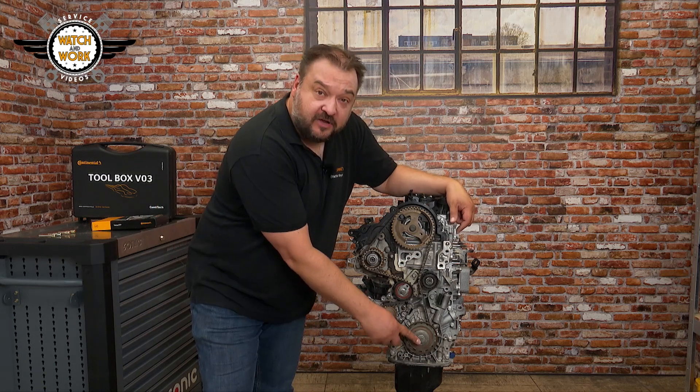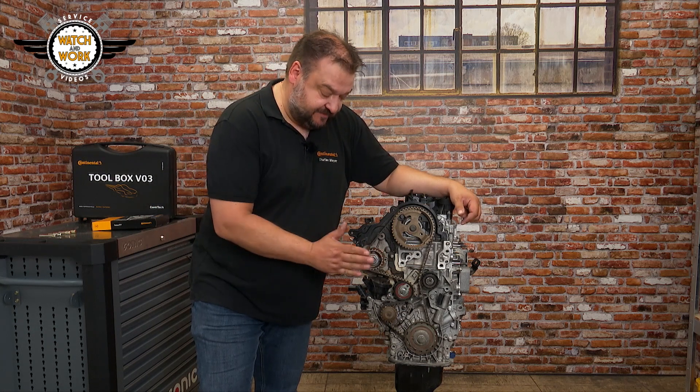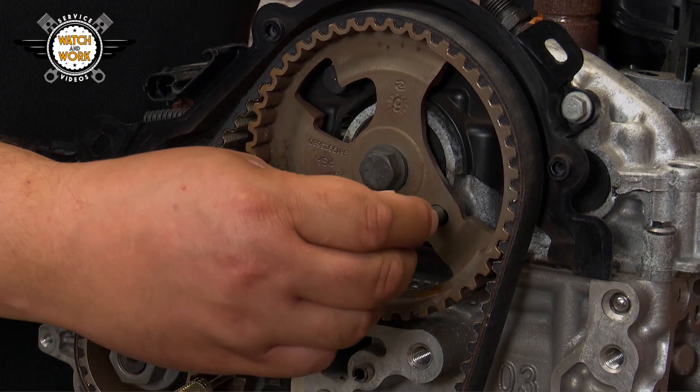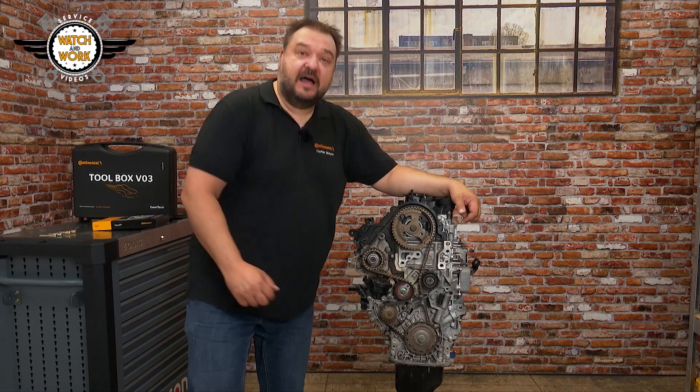Once you've exposed the timing belt drive, screw the crankshaft belt pulley's bolt back in and turn the engine in its direction of rotation until the timing can be locked with pins. The following markers have to be correctly set: at the high-pressure pump, at the camshaft sprocket, at the crankshaft sprocket, and finally at the transmission at the bottom.